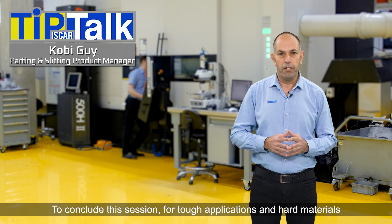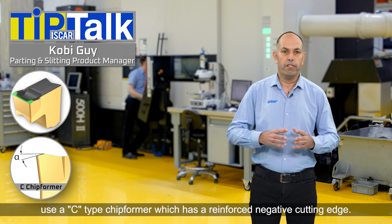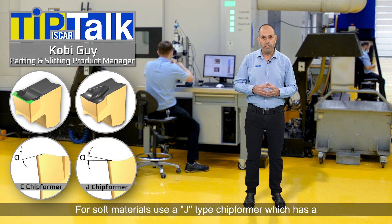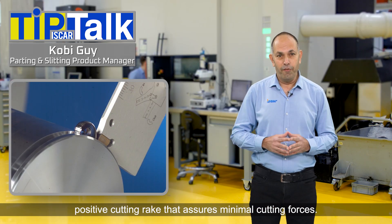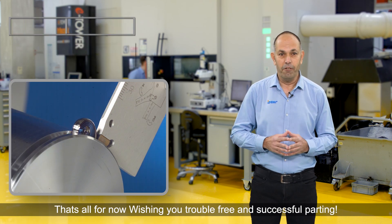To conclude this session: for tough applications and hard materials use a C type chip former which has a reinforced negative cutting edge. For soft materials use a J type chip former which has a positive cutting edge that assures minimal cutting forces. That's all for now — wishing you trouble-free and successful parting. Thank you.